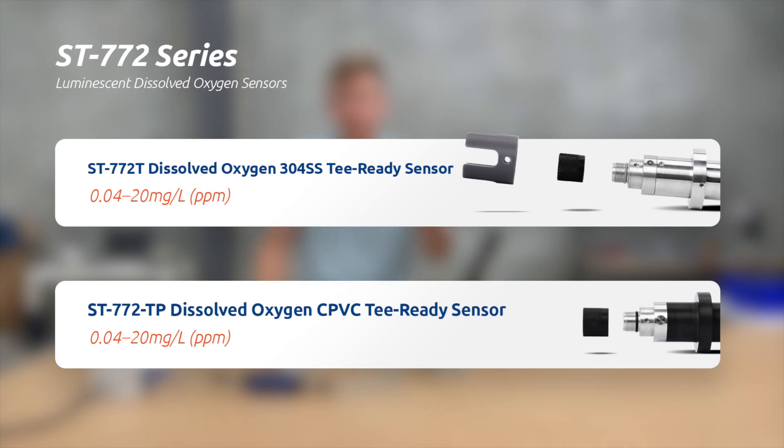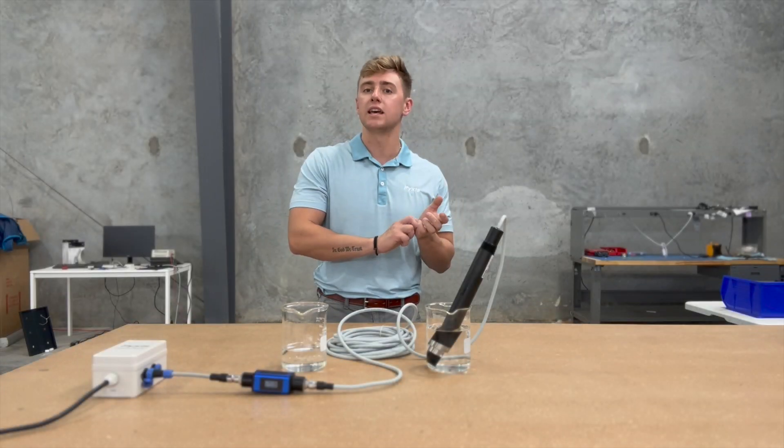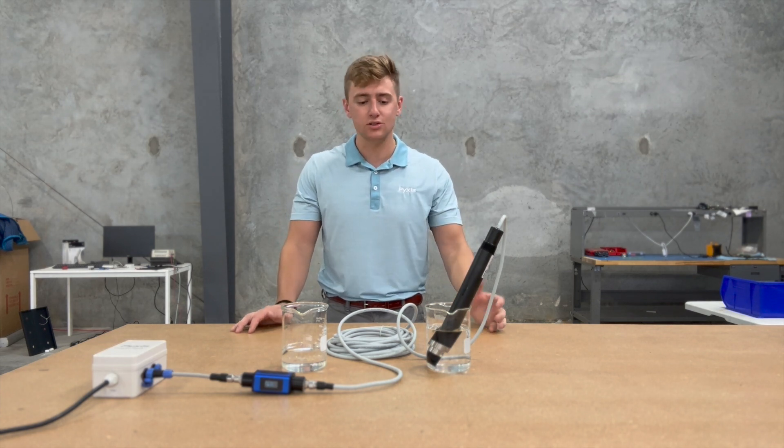Finally, also part of the 772 series is the ST773 — a smaller, more cost-effective sensor. It doesn't have automatic amperometric sensing technology, so you just plug in on youPyxis the amperometric pressure of your atmosphere depending on your application.